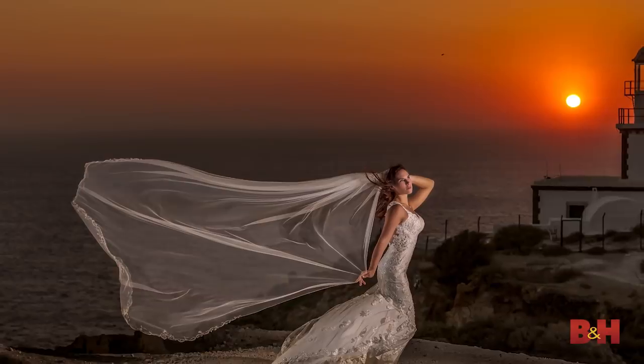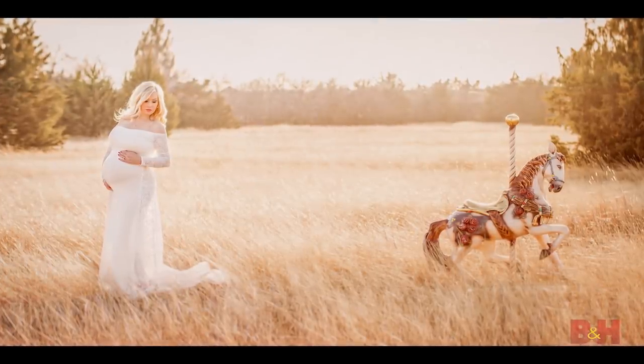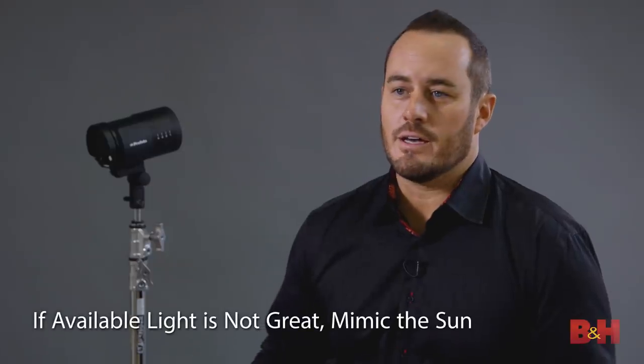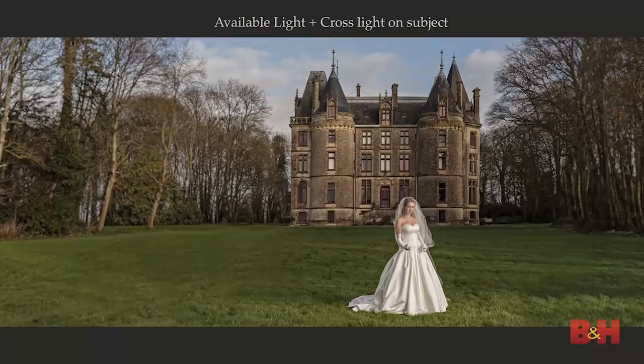Before we had kids we would shoot every single night at sunset and get beautiful images. When we had kids we started shooting during the afternoons, finding locations with shade, and then we'd bring our strobes in to mimic the sun. Our go-to lighting setup is one strobe 45 degrees off-camera to the right as the main light with an OCF Pro Photo softbox, and then 135 degrees off-camera to the left — cross-lighting to mimic the pattern of the sun so it looks like sunlight is touching their skin.